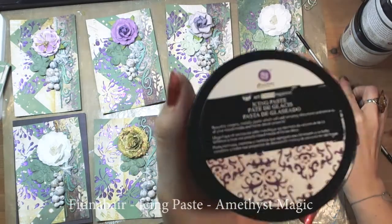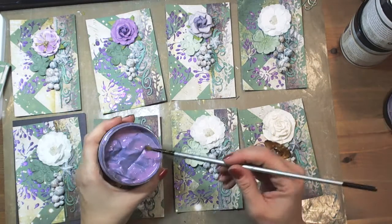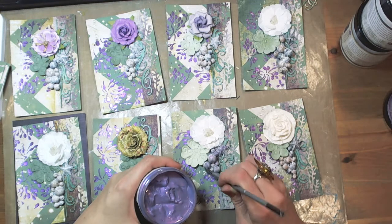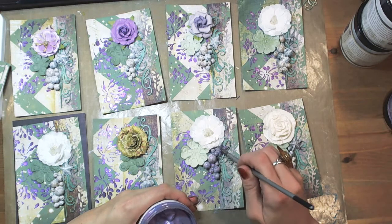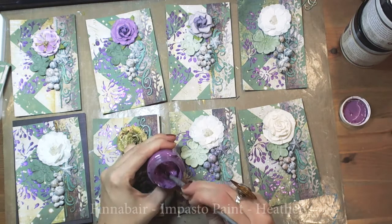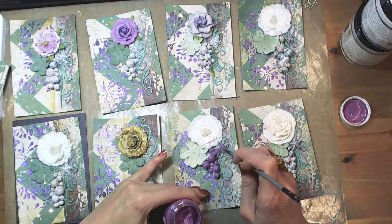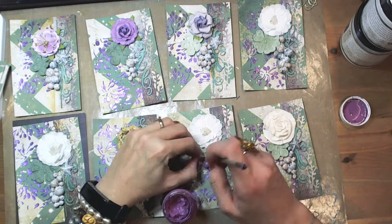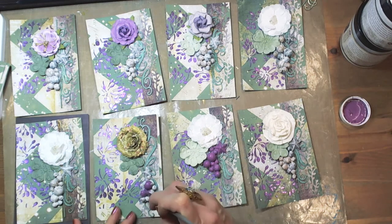Icing paste — one of the new products from Finnavar. I use amethyst magic color that fits perfectly my chosen color scheme. As I mentioned, I wanted to create unconventional Christmas cards. I added it here and there, but keep in mind that a thin layer of icing paste is not opaque, so I used also impasto paint that gives full coverage. You can find the full list of supplies I used at the end of my video. I painted all pearls with Heather impasto paint — it will not be the finishing touch, as you can see in a few moments.